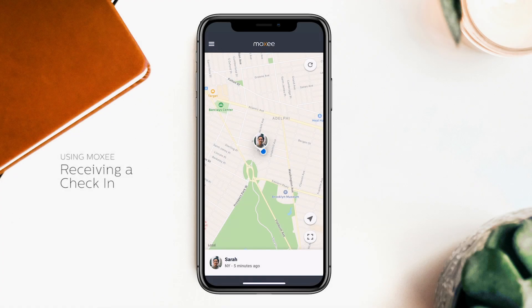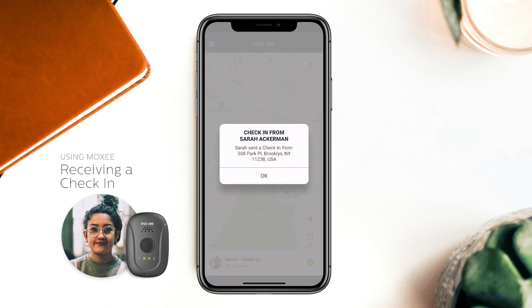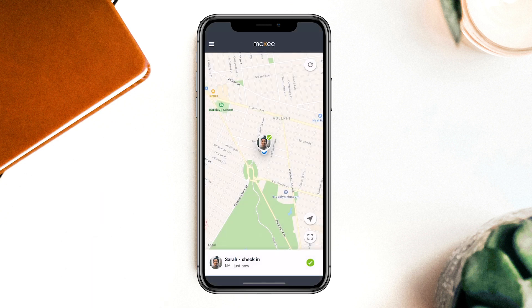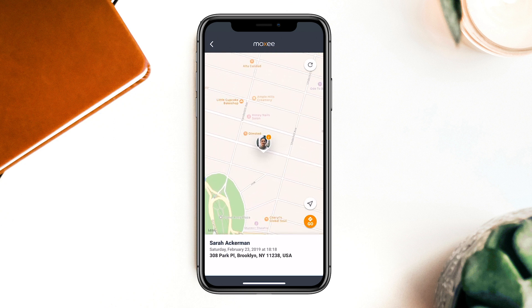Receiving a check-in: let's say Sarah just arrived at school. She presses the button on her MOXIE signal once to send a check-in. A check-in only shares Sarah's current one-time location with Beth and her alert contacts, and lets everyone know that she got to where she was going safely.